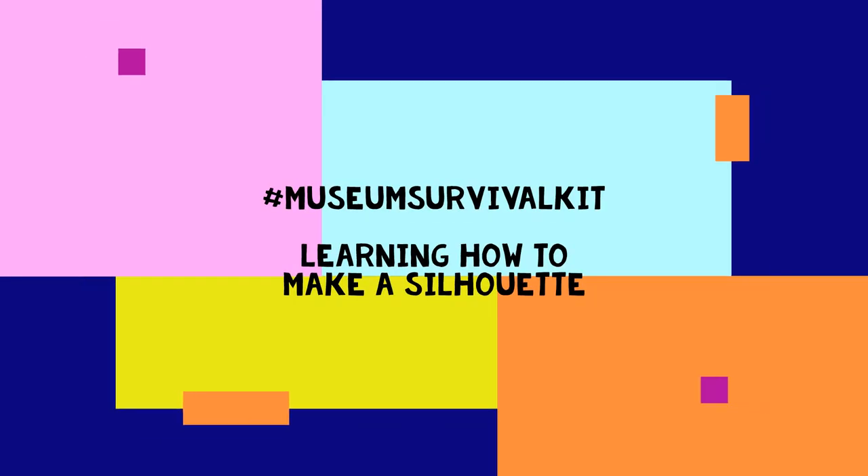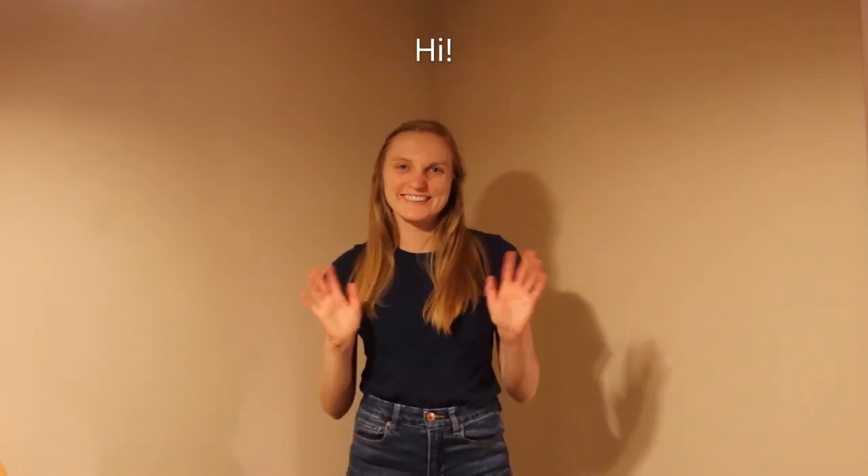Hi everyone, and welcome to our video on how to make a silhouette at home. My name is Hannah, and I'll be guiding you through the project step-by-step.